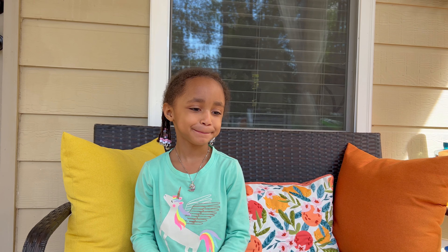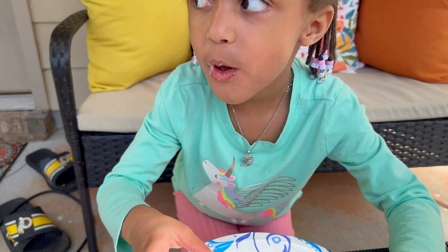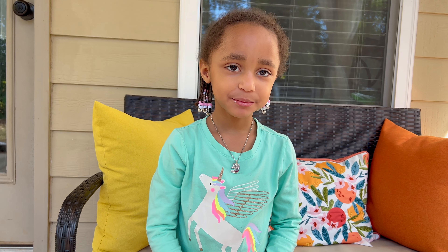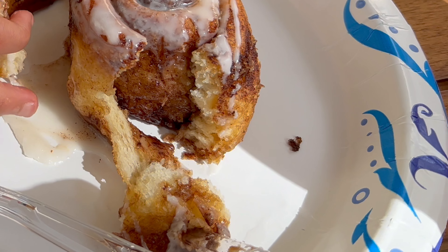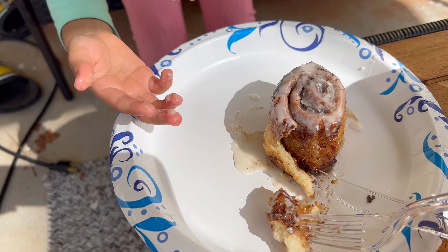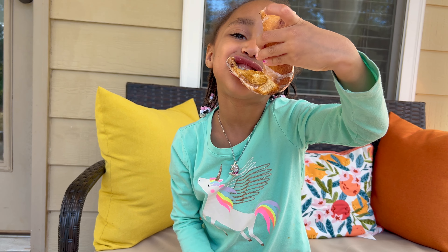You ready for your cinnamon roll? You've been waiting patiently — are you excited? She just bit right into it! What do you think? You like it? Is it good, is it tasty? Look at that — look at how soft that is! She's trying to take the whole thing. What would you give this? Is this a nice treat? Is this your favorite so far? Yeah! Vegan cinnamon rolls for the win — for Tootah!